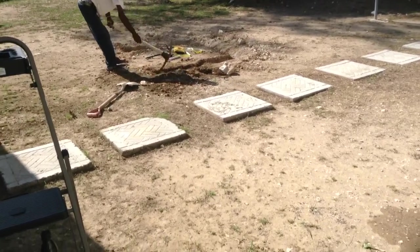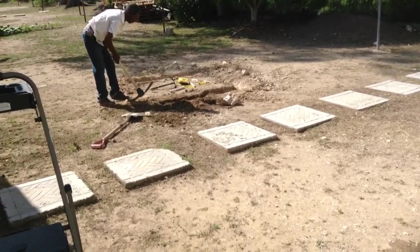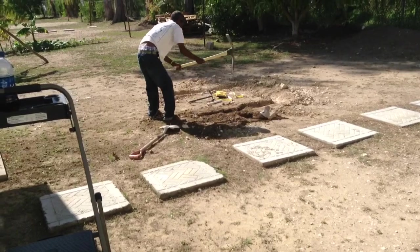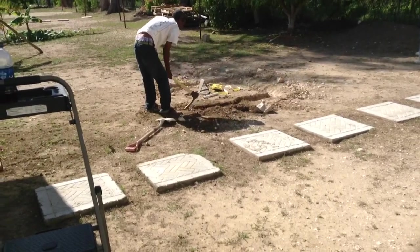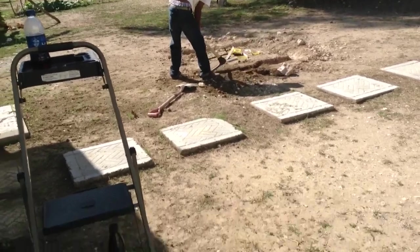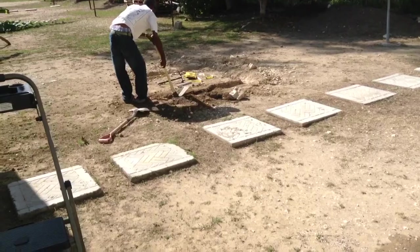We've got our circle in place. He's digging a little trench for where the plants are going to go. We're going to take the biochar, fill that, take some wood, fill that, and then when we dig the hole, all the soil is going to be put on top to bury all of that, so the roots will be digging into those things underground.